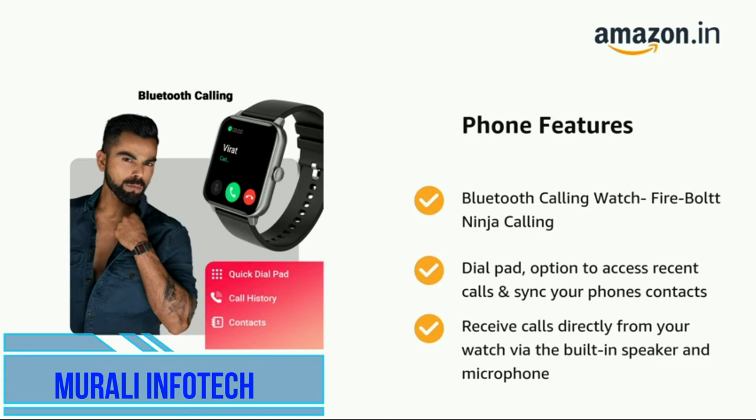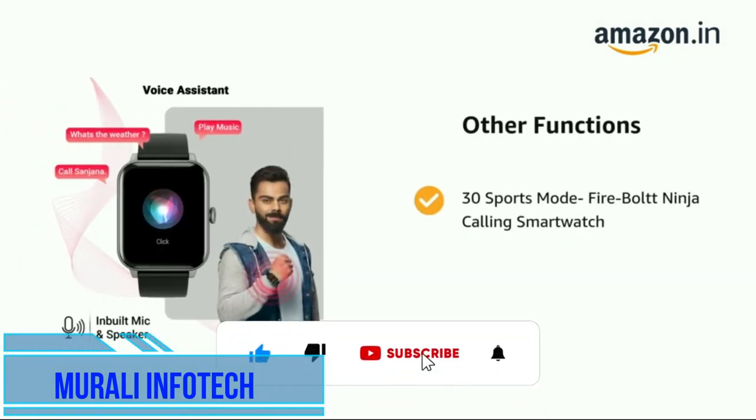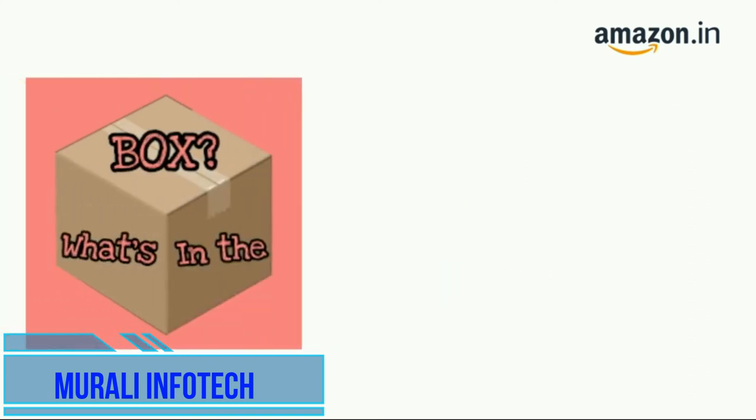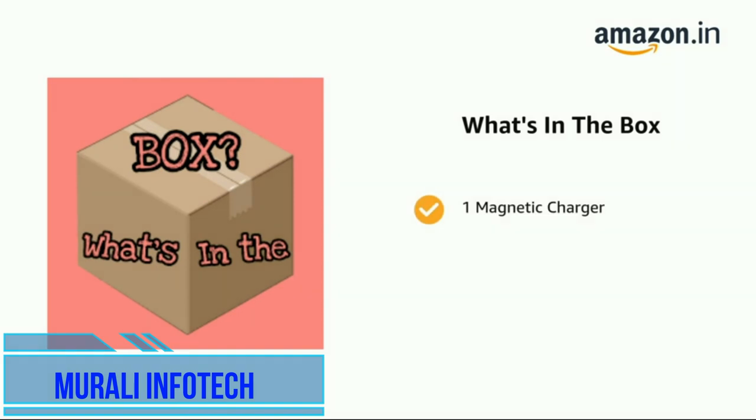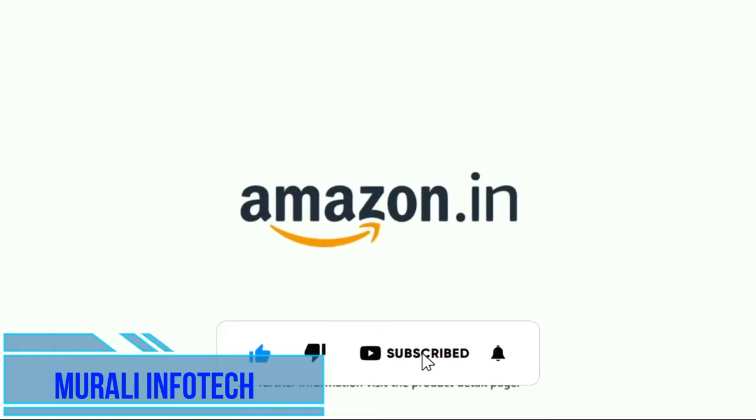The watch includes a built-in speaker and microphone and also has 30 sports modes. The delivery box contains one smartwatch, one manual, one magnetic charger, and one warranty card.